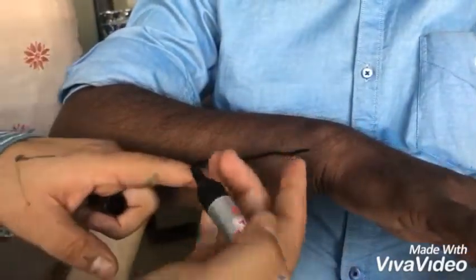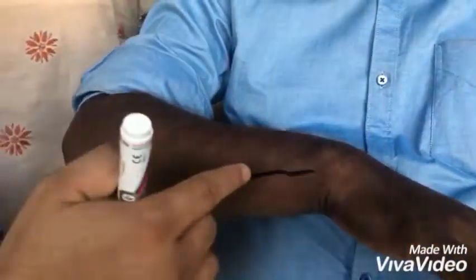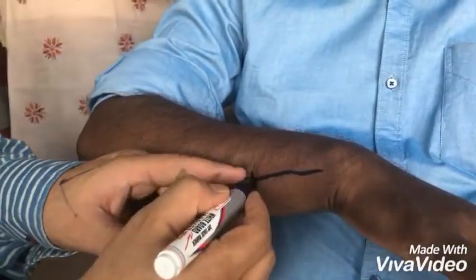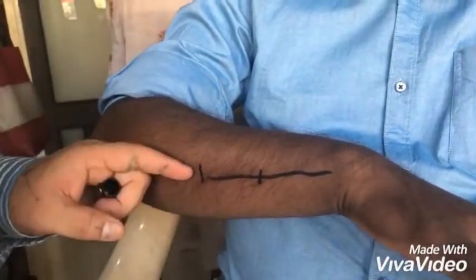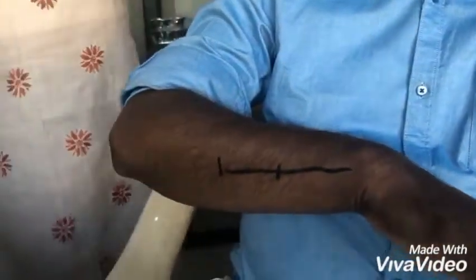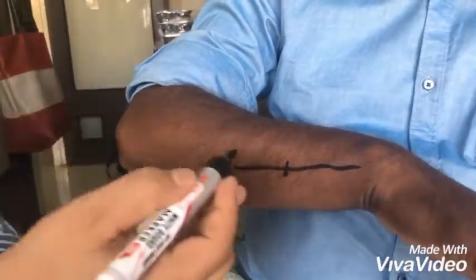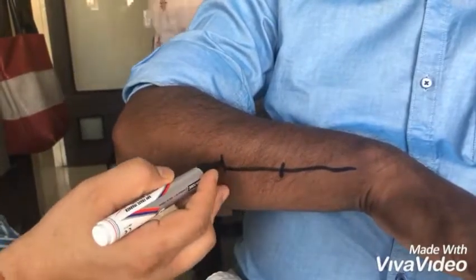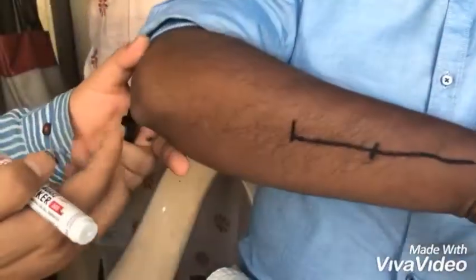Going from the wrist crease upward, four fingers up is the intestine gate — three tune up. The number of this is 33.10. This is liver gate, 33.11. And this is heart gate, 33.12. So intestine gate is 33.10, liver gate is 33.11, and heart gate is 33.12.